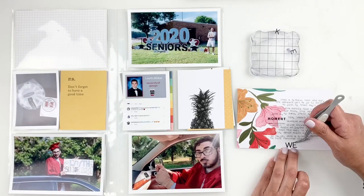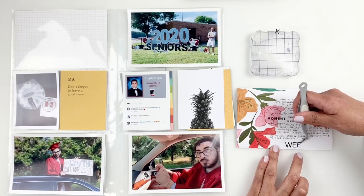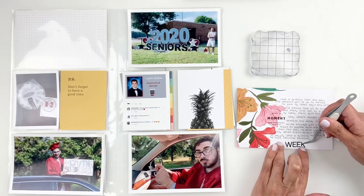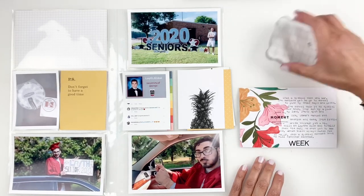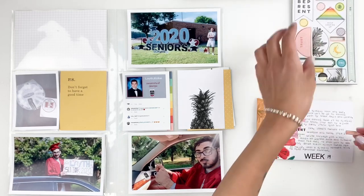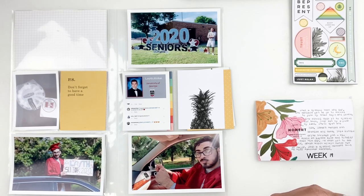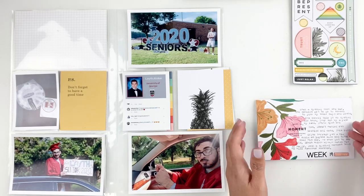I'll also write week 19 because those alphas don't come with numbers and I really want to stick to my kit, so I end up writing 19 with a pen. I'll go through the chipboard and add a little chipboard just to bring in some color to the bottom of my title card. It's really simple — I didn't do anything crazy. I really didn't want to cover up those beautiful flowers; I wanted them to pop off my title card. That's why I kept it simple.